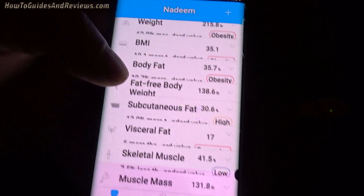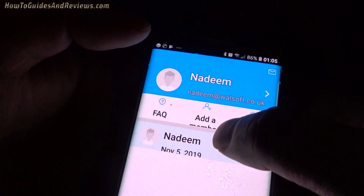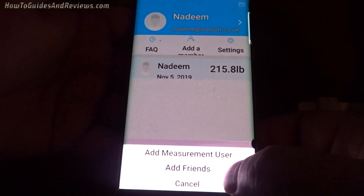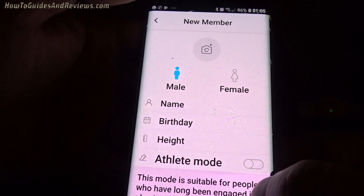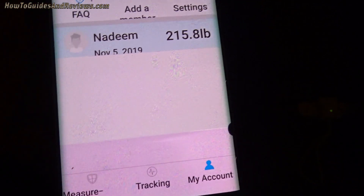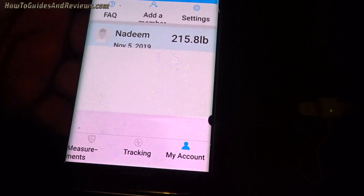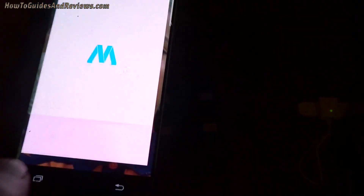You can also add people — add a measurement user. You can add a new member and record them. You can track your family members as well. That is a good app. I'm impressed.